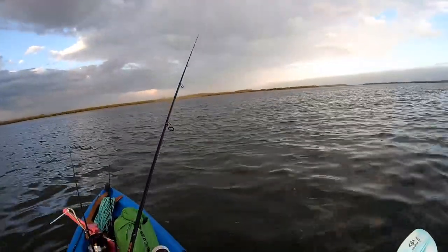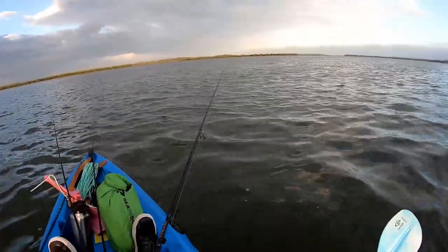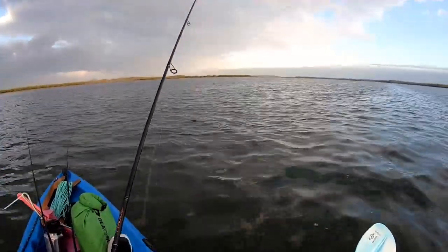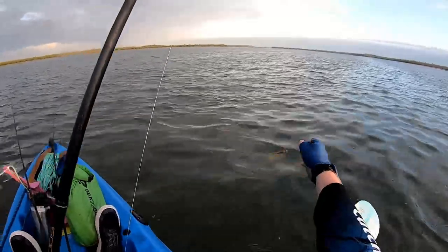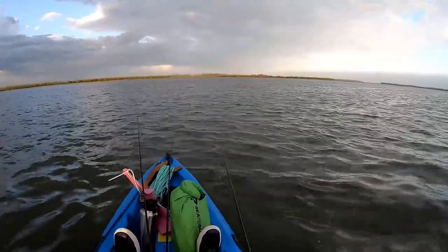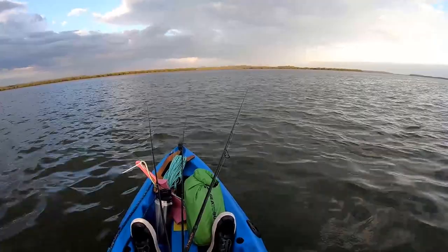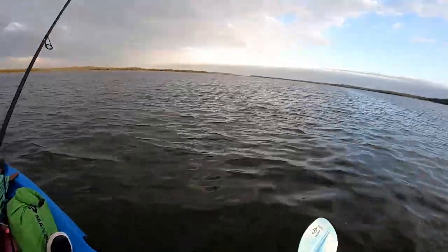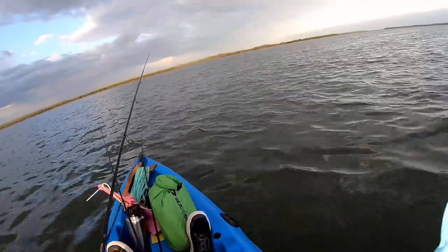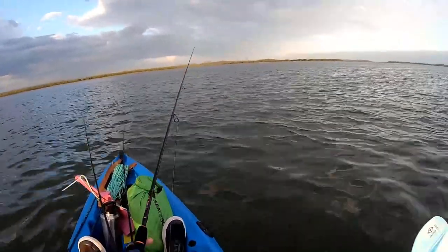Missed that one — I started to pick up to wind in again. You've got to work it right back to the boat or the yak; in that case I pulled it away from the fish. Got too excited after catching the snapper! So we make the cast into the edge, let it hit the bottom, give it a couple of little hops, pause it, get back on the bottom again, couple of little hops — just working that edge.